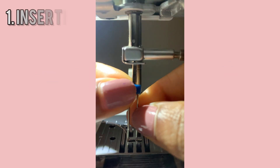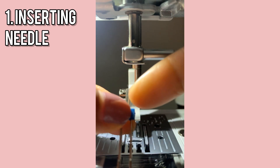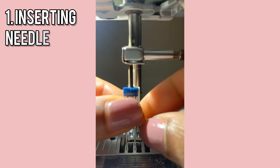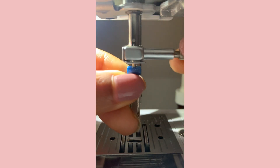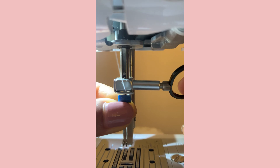We're going to put the needle in. Make sure when you are putting your twin needle in, the flat side is always on the back. So the rounded side is facing towards you, and then you just rotate it through. I'm going to tighten it.